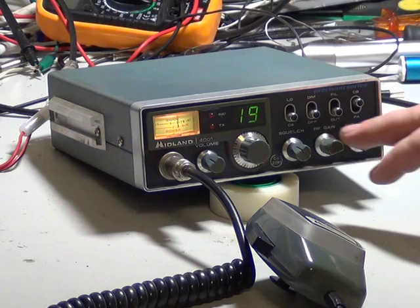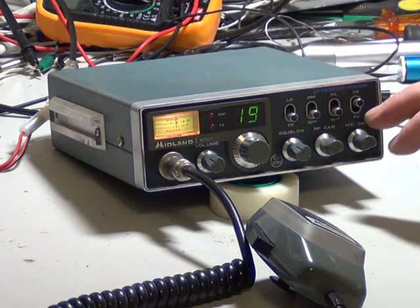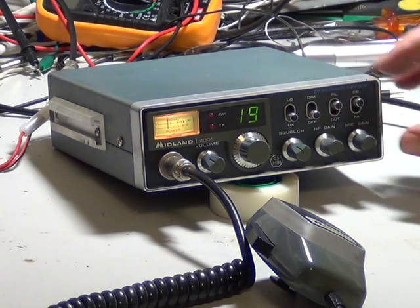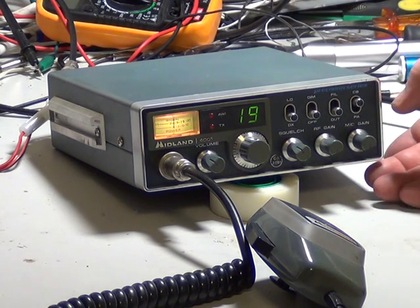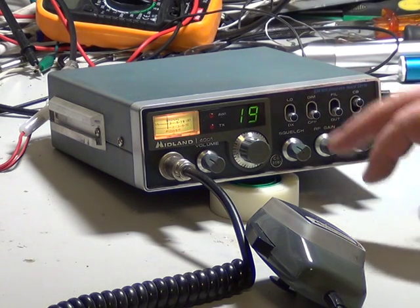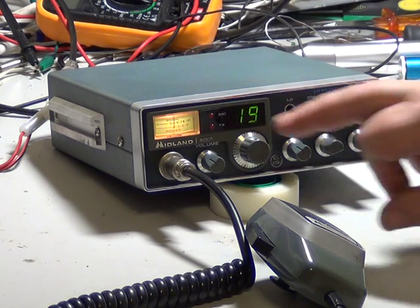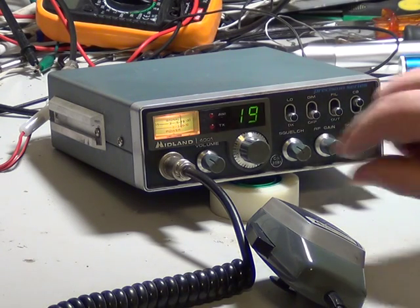You've got RF gain and mic gain. You've got a local/DX switch which is an RF gain switch, a display dimmer, a filter which is a tone control, the CB/PA switch, and unusually you've got the AWI — the Antenna Warning Indicator. So there we have the Midland 4001 from 1982, and it's working fine.